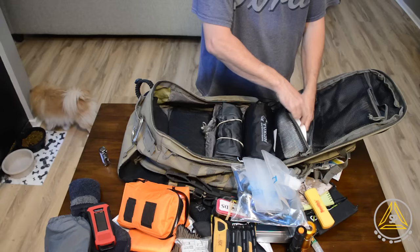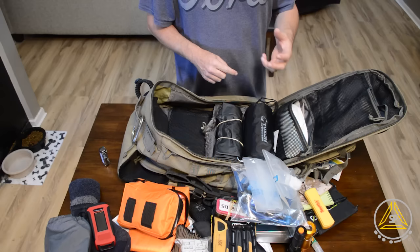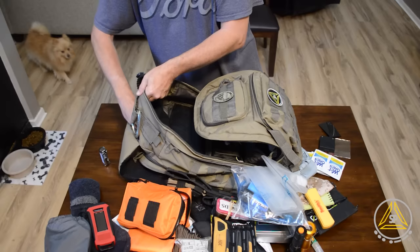Down here I've got some gauze rolls, some Kerlix gauze, and some moleskin as well, because the last thing I want is to be walking and have blisters — that would really suck. I've also got my Merrell hiking boots. It's really important to have a good pair of hiking boots, because if you have a bad pair and you start walking a lot, you're going to know it.